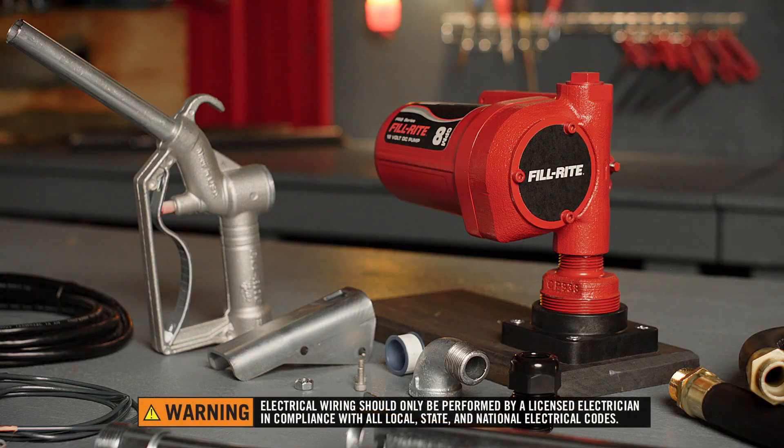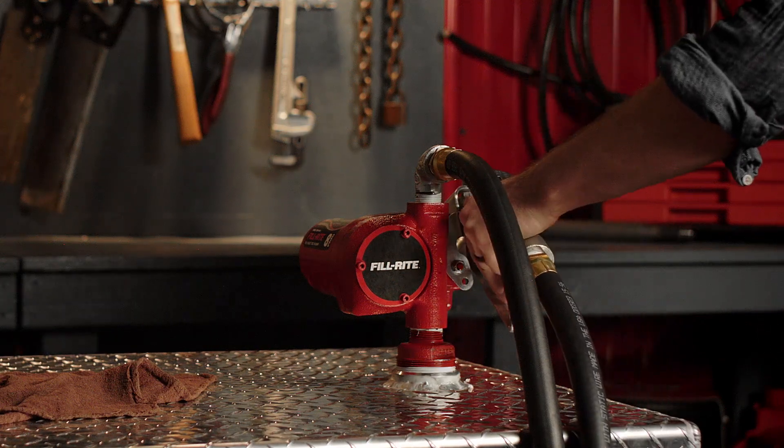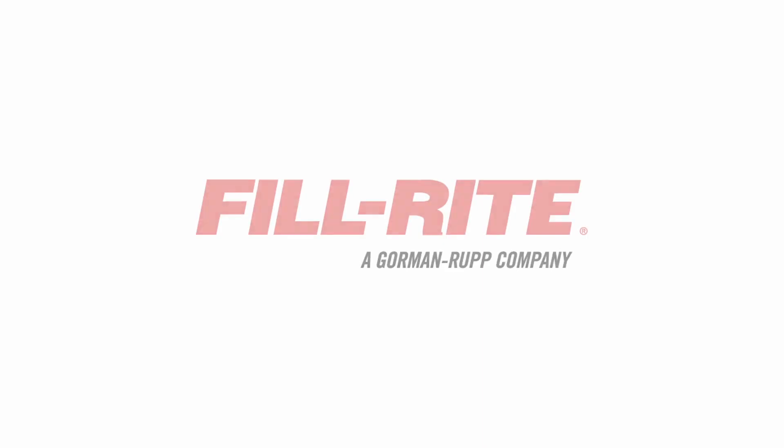Make sure all pumps are wired by a licensed electrician in compliance with all local, state, and national codes. Now your FR8 is ready to go. Thank you for watching this FillRite installation video.